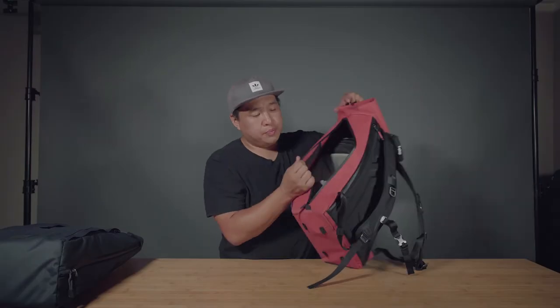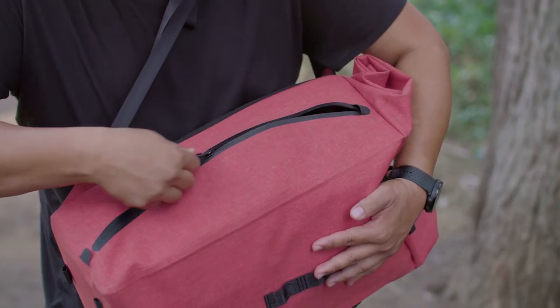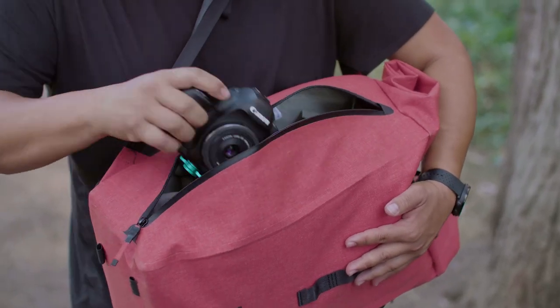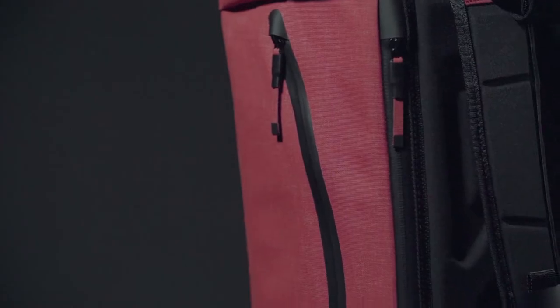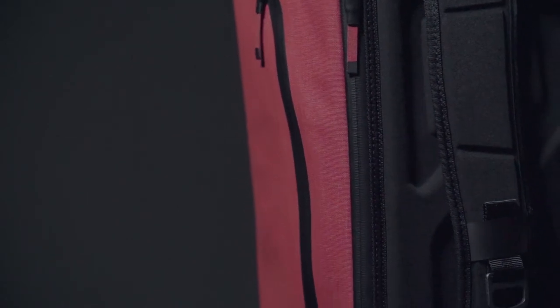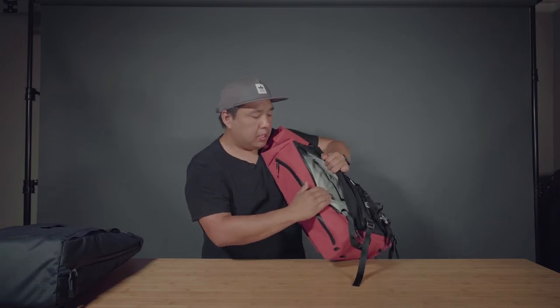As we work our way to the other side of the bag you're going to notice another curved Aquaguard zipper. Open it up and you'll be able to access your camera. I was able to put my 5D Mark IV with two to three lenses and a Sony R3. Also, these dividers can be adjusted to suit your needs. Here is another water resistant zipper where you can put your laptop, tablet, or whatever you may need.